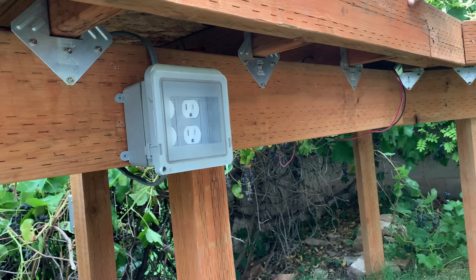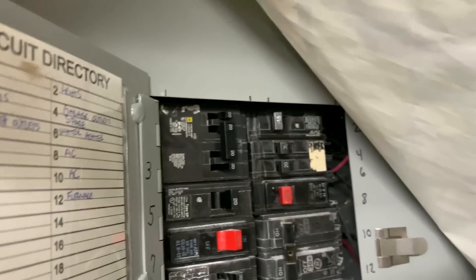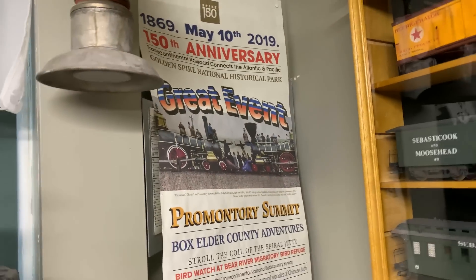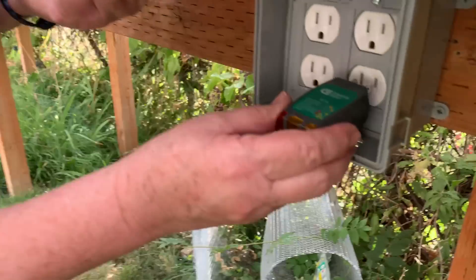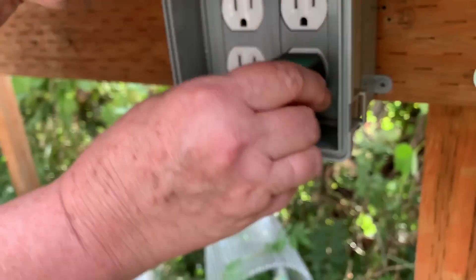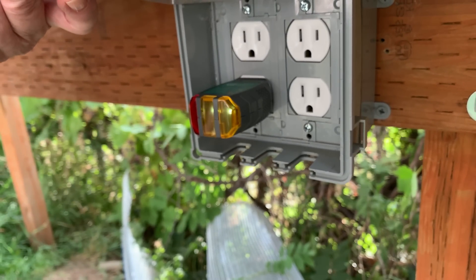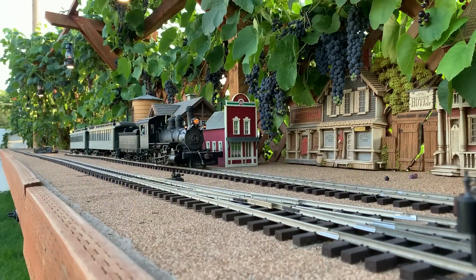Now for the moment of truth — I do have 911 on speed dial. I'm ready to throw the breaker and we'll see if there's a shower of sparks or if we have power. Here we go! It didn't blow, didn't trip — that's a good sign. Let's go outside and see if there's any smoke. Looks good. Now for the final test — and there it is, green lights across the board. Success! Now I'm heading out to the shed to plug everything back in: the sprinkling system, the battery charger, the low-voltage power supply. We're back on track.